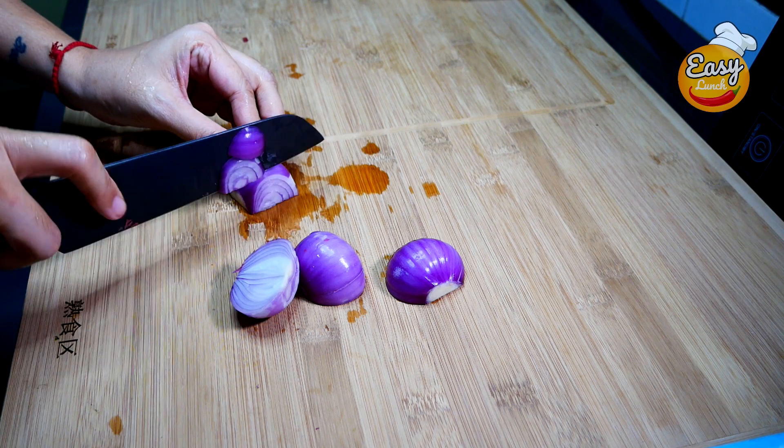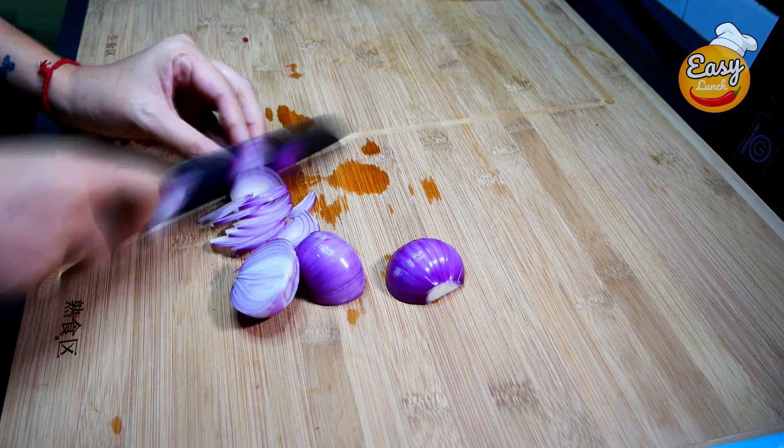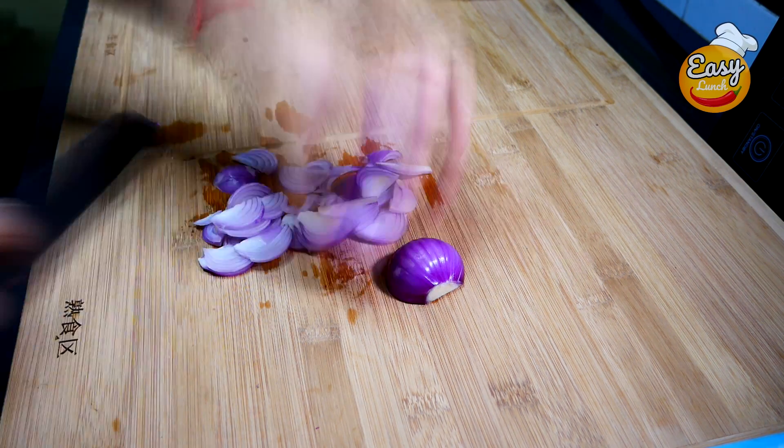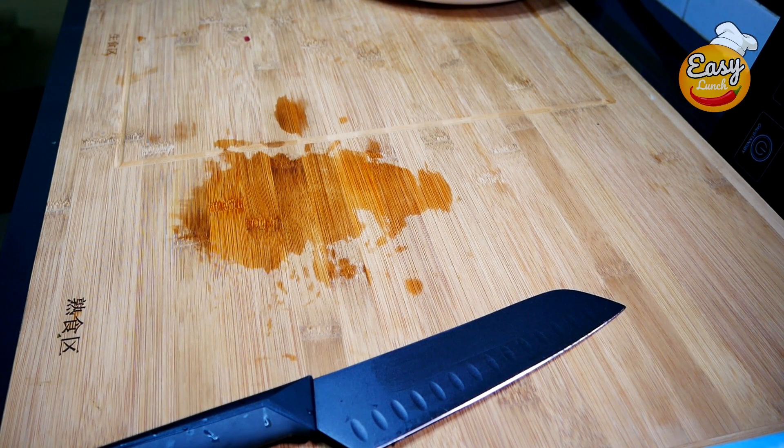The shrimp is still hot. You can cook the shrimp — the shrimp is hot. I like the cane. I like that half inch.